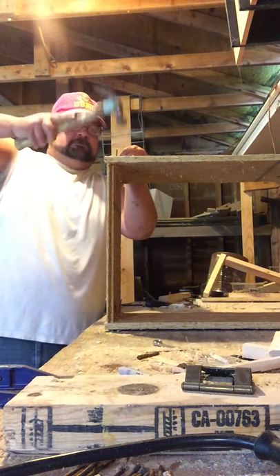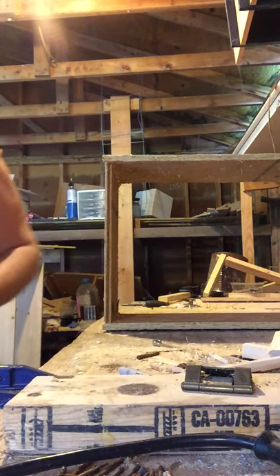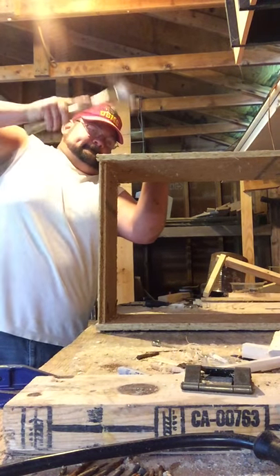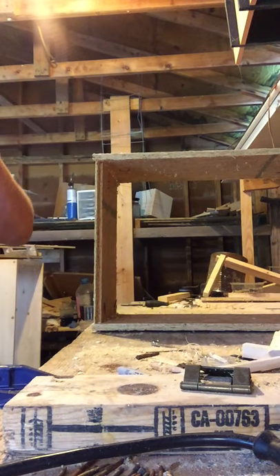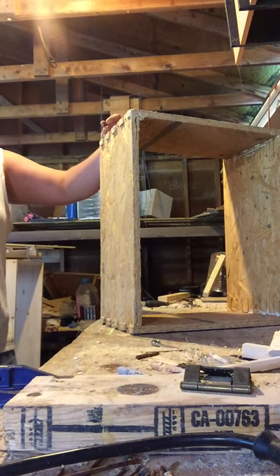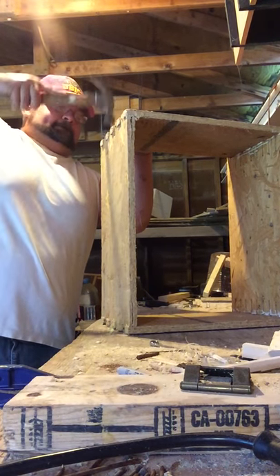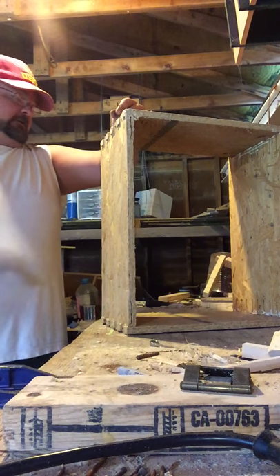I'm doing this video to show you that you don't need pneumatic tools to put together beehive boxes. Now do not get me wrong — it is easier with pneumatic tools, but it can still be done.